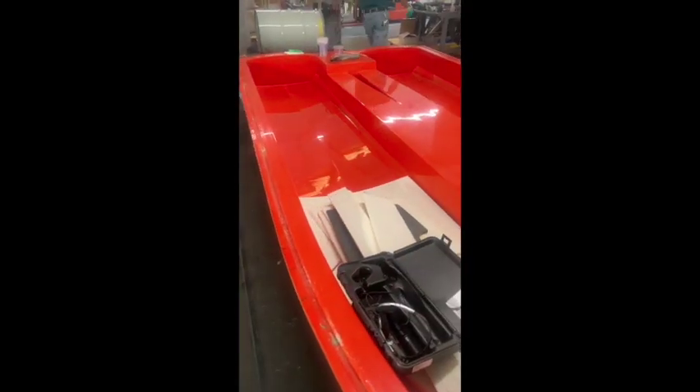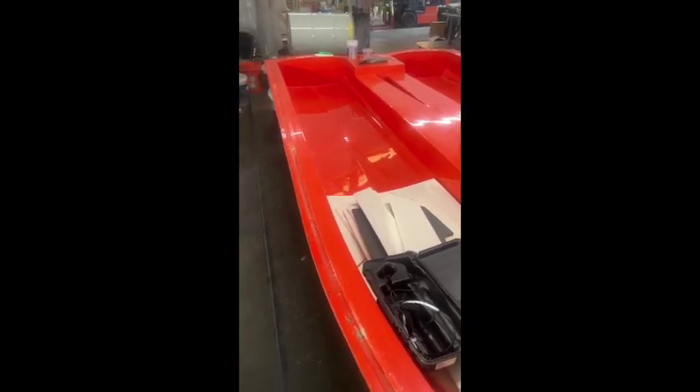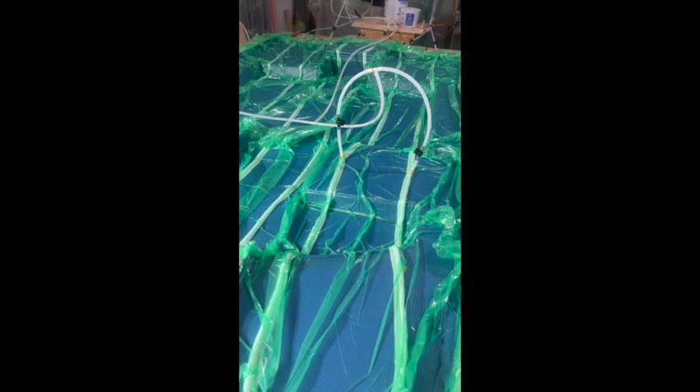What it looks like before that is this orange mold over here. So you start with an orange mold, and you lay up all your dry materials in that mold, and then it comes over here and looks like this — gets vacuumed, gets infusion, and then the part comes out.